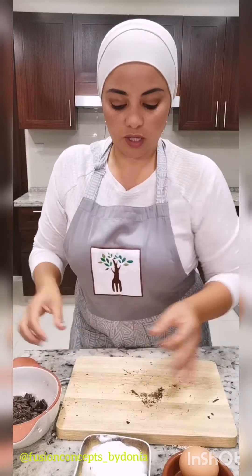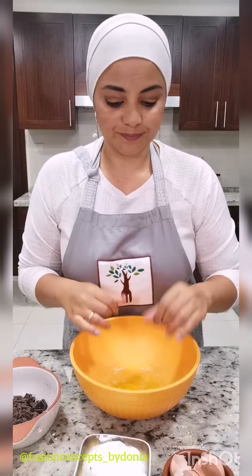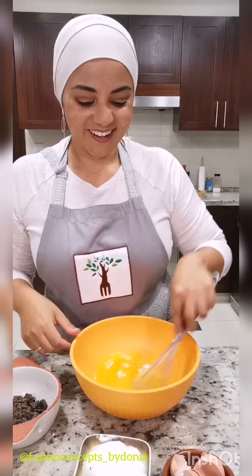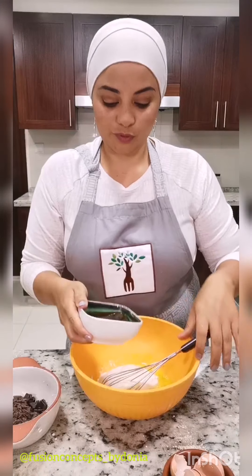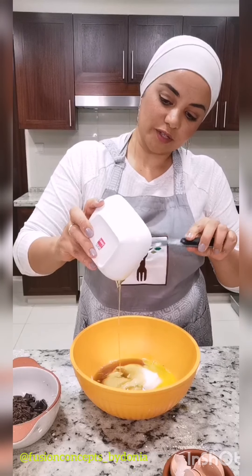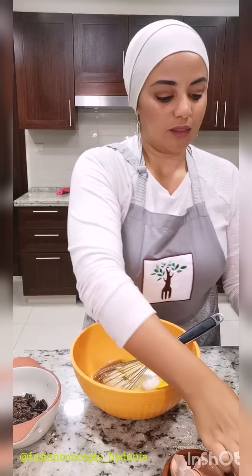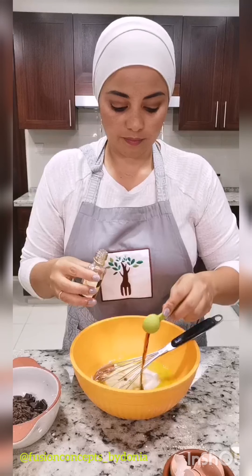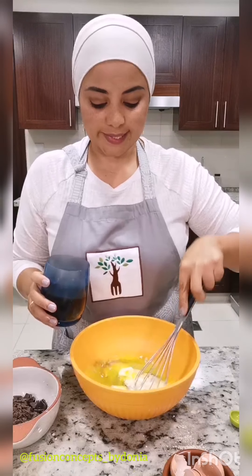Your ovens are preheated to 350 degrees Fahrenheit or 180 degrees Celsius — now it's time to make the batter. Add the one cup of yogurt, half a cup of maple syrup — don't waste a single drop — the two eggs, and the one teaspoon of vanilla extract. Remember, this is a fatless recipe; there's no butter, no oil. The yogurt is what gives it that consistency and moistness that we want, because these are very gooey muffins. Then add the coffee.